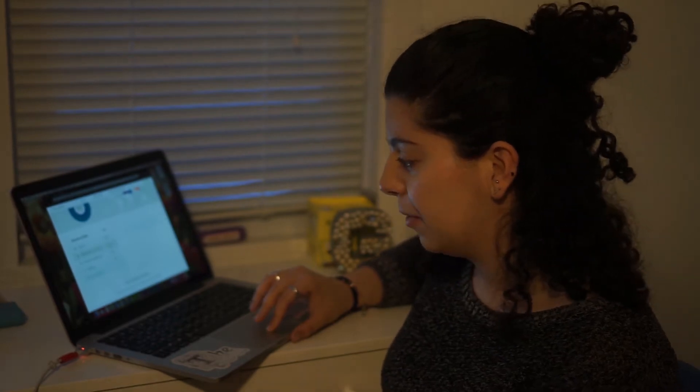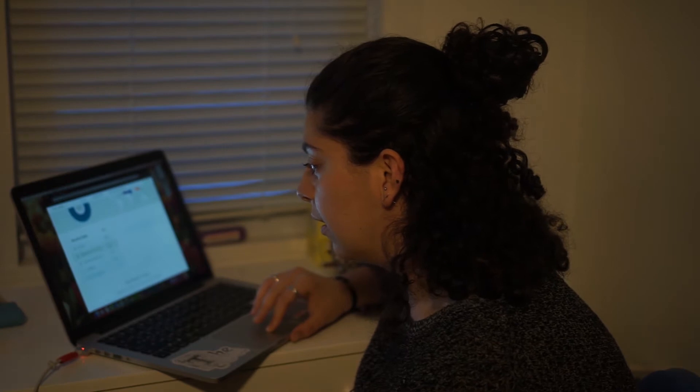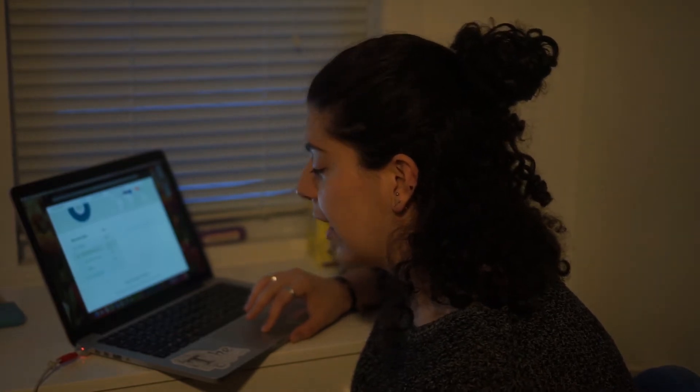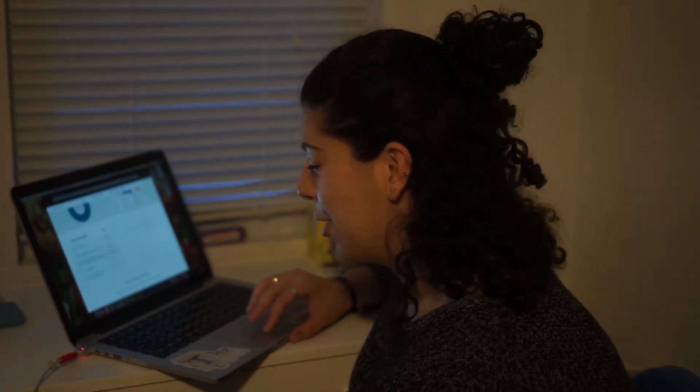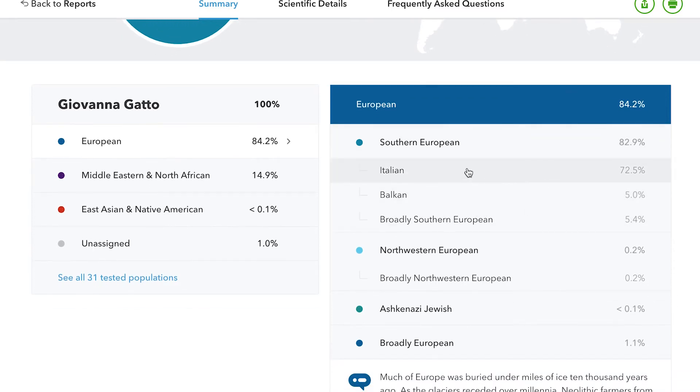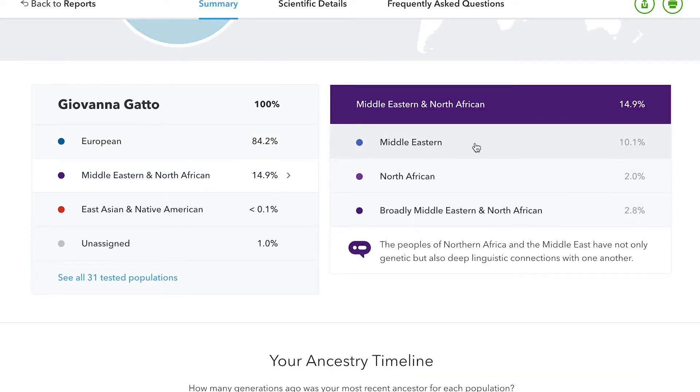This was crazy to me how high of a percentage it was. I kind of assumed it would be some kind of Middle Eastern, but the fact that it's Middle Eastern and Northern African and 15% — I felt like that was a lot for someone who grew up thinking they were just fully Italian. So if we click in, it breaks it down: Italian, then Broadly Southern European is 5.4%, Balkan 5%, Northwestern European 0.2%, Ashkenazi Jew, and Broadly European. And then in the Middle Eastern, it's actually 10.1% Middle Eastern, 2% Northern African, and Broadly Middle Eastern and Northern African, so there are some crossovers in there.